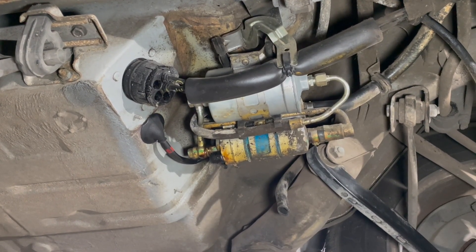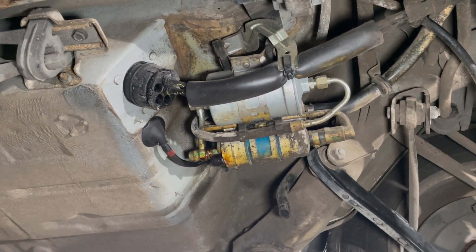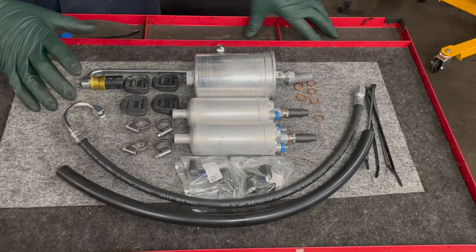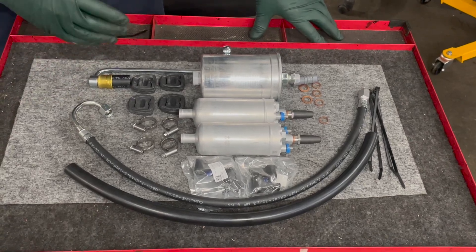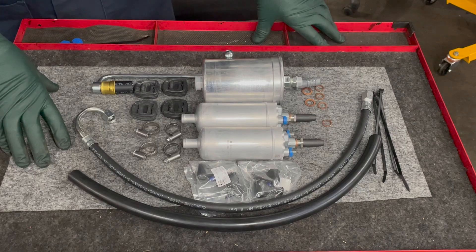It's February 2025 and I'm going to work on what I'm calling the FID6 kit today. I'll be able to show you up close what the kit will include. I believe this is the most complete fuel injection delivery overhaul kit that you'll find.